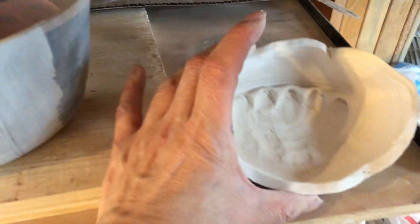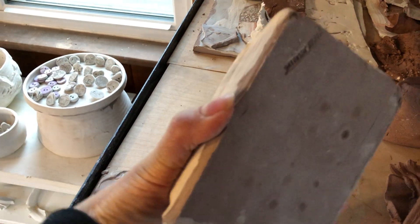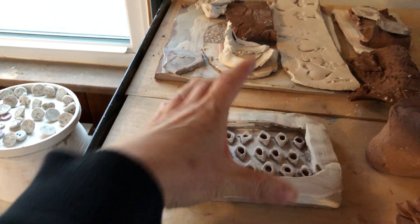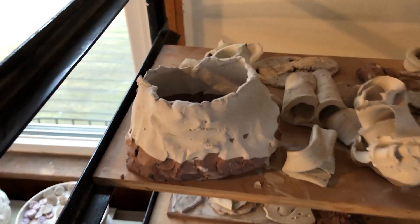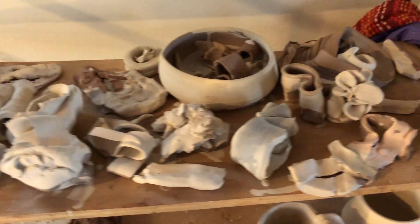There's bowls. Let me have a soap dish. I'll have a lot of stuff ready for my first firing. Here's another soap dish — a lot of trimmings off of the wheel and just hand-built.